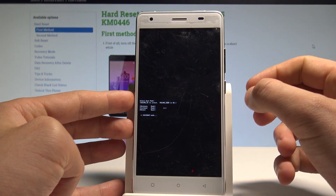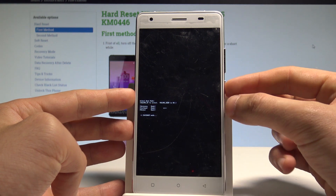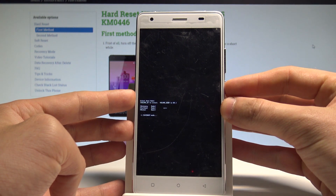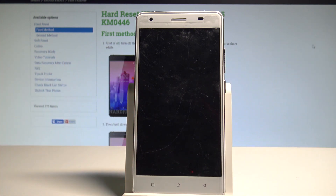As you can see, the smartphone is now in fast boot mode. If you would like to quit this mode, press and hold the power key for a long time, then release the power button as soon as the phone goes black.